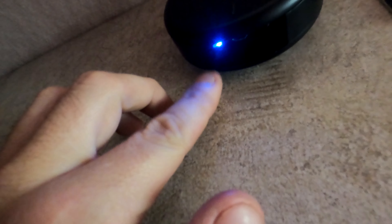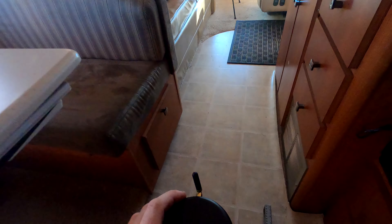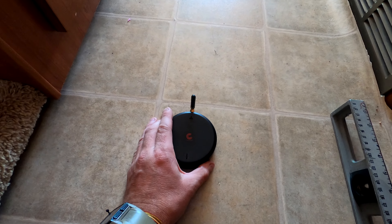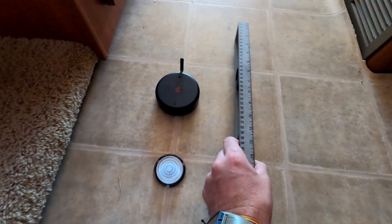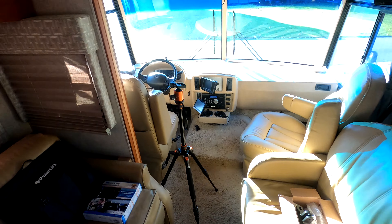Here is my RVI brake puck — you can see it's flashing blue, which means it's communicating with the tablet. I'm going to pull it off and place it here on the floor, pointing the arrow towards the front of the RV. This is pretty much about the center of the RV. I'll put the bubble level right next to it, right behind it, and keep it there for reference.